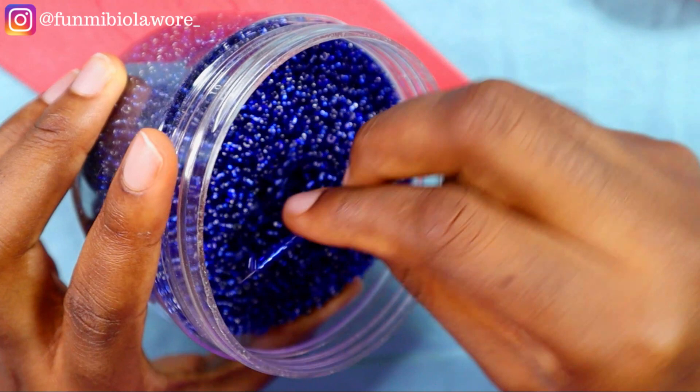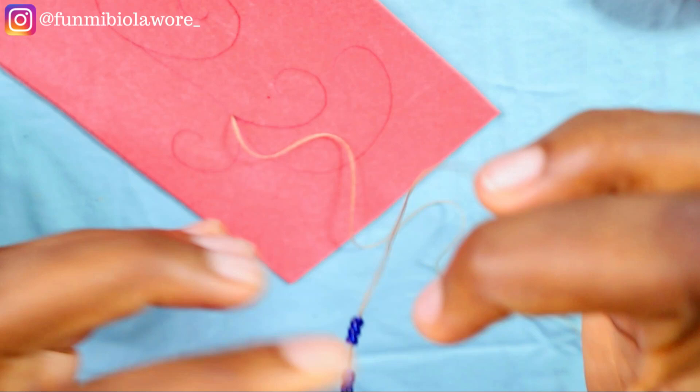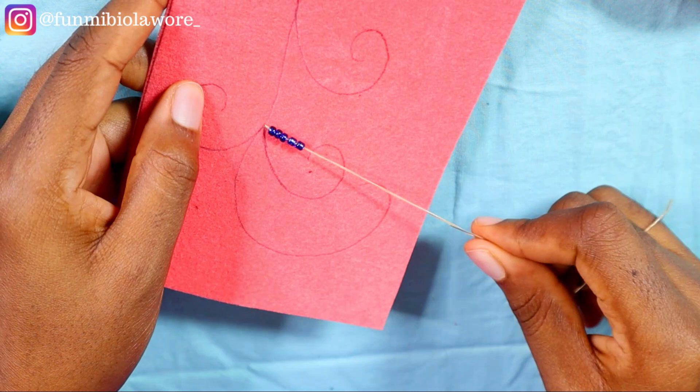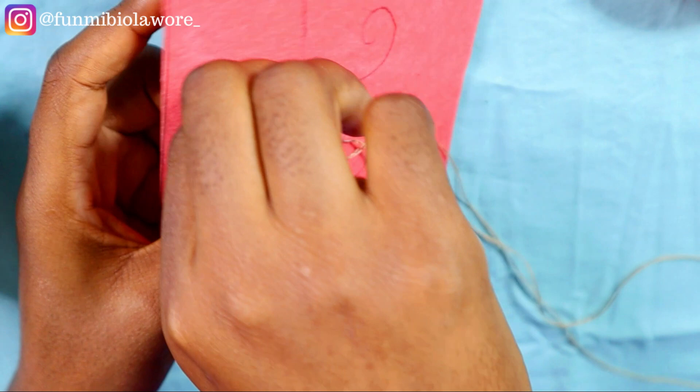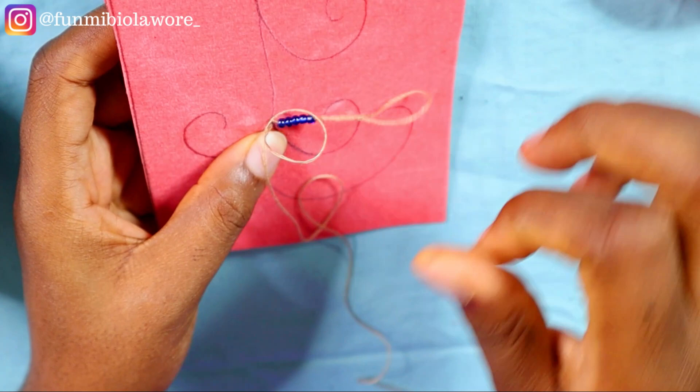You could also use sequins, and I'm going to be showing how we can incorporate sequins into this design in this tutorial so make sure you watch to the end. Now pay attention to how I'm passing my needle and thread — you're passing your needle such that it's just going through the fabric, not getting to the back of the fabric. Watch closely.